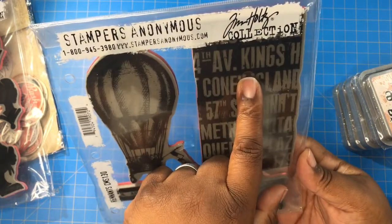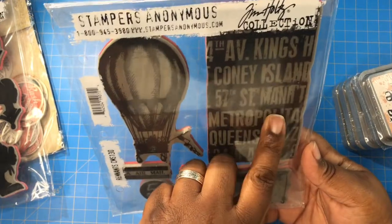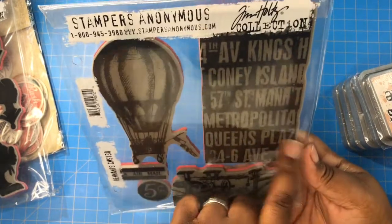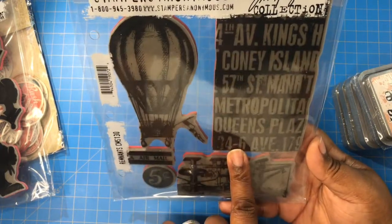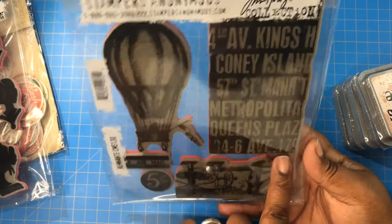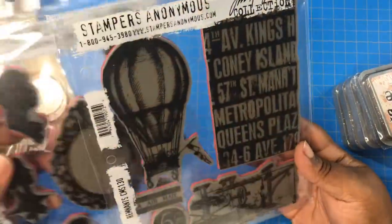It has 4th Avenue, Kings Highway, Coney Island, 57th Street, Manhattan, Metropolitan Plaza, Queens Plaza, and 34th-68th Avenue. I'm from New York so I was like, oh, I love that!